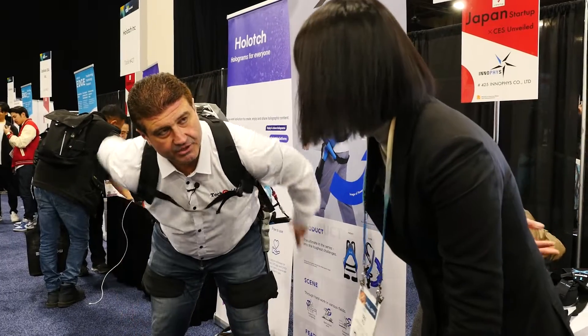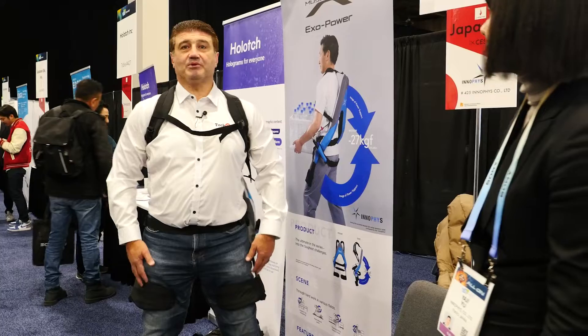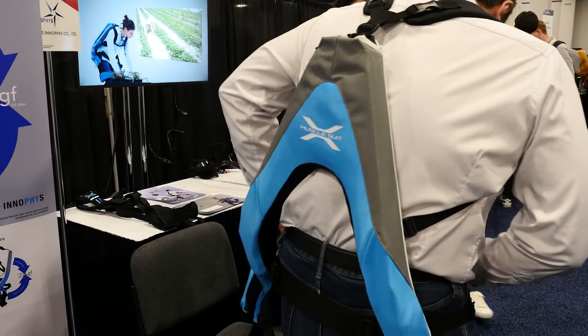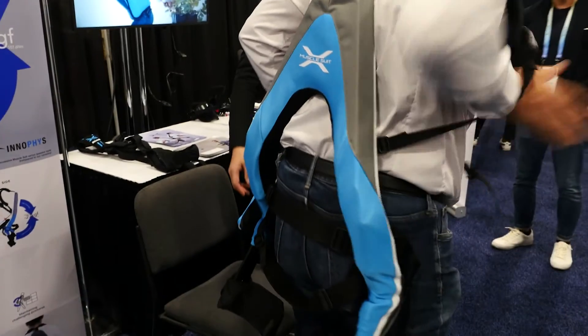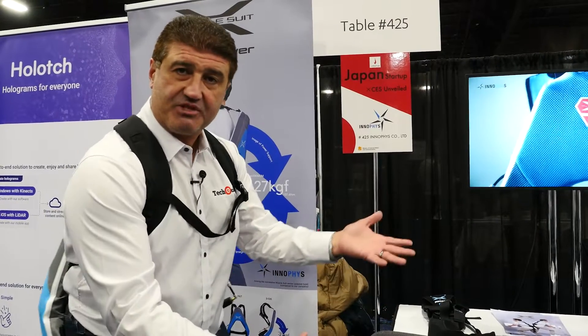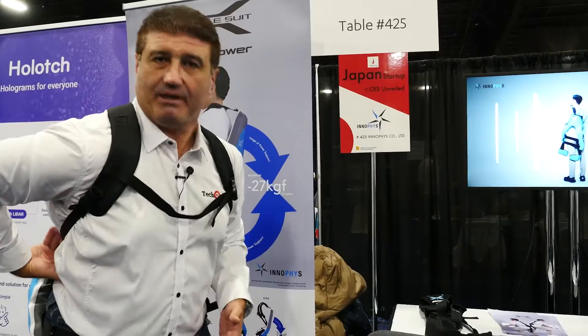I'm wearing it now and I can actually feel the support it's giving me in my lower back, allowing me to lift an object up to about 27 kilos and stand up straight with it. You can imagine someone working in a factory lifting a heavy object, or a caregiver moving a patient in and out of bed or adjusting their position — this is the product that can help them keep their back healthy.